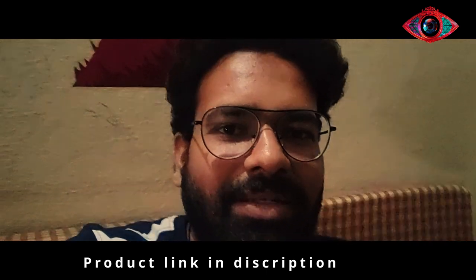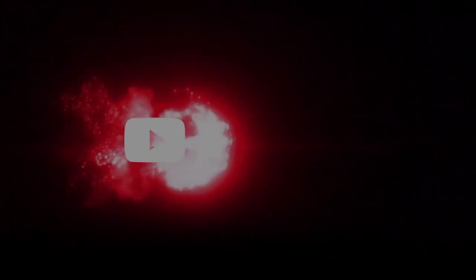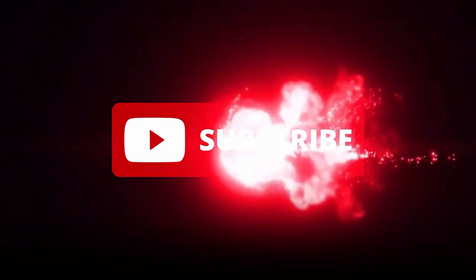Please subscribe to the channel and 100% subscribe. Thank you. Thank you so much. Thank you.